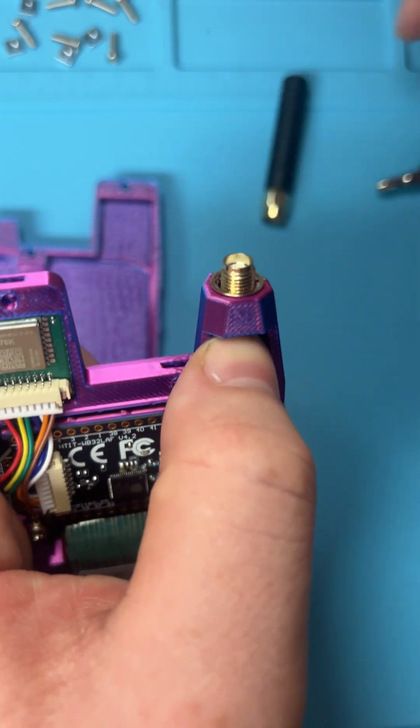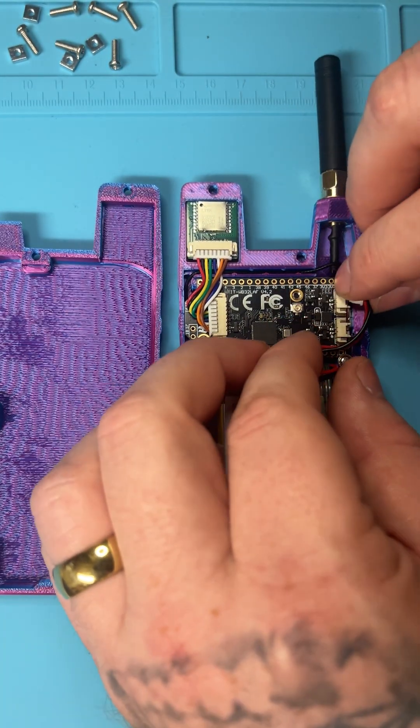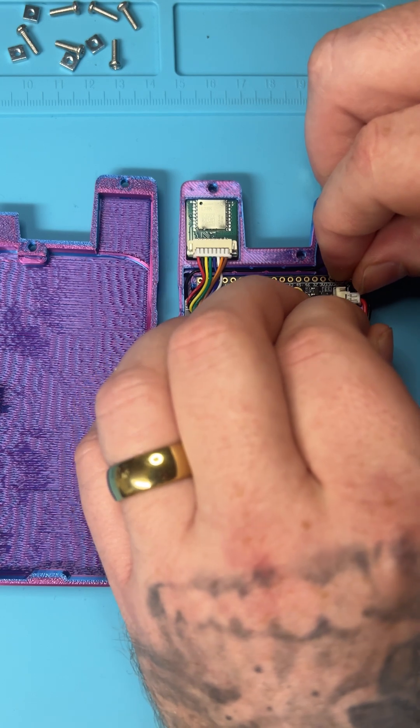I'm going to keep this little washer just to protect the case. So now that it's all together without the nut, it's got that secure connection. We're going to plug that power cord back in.